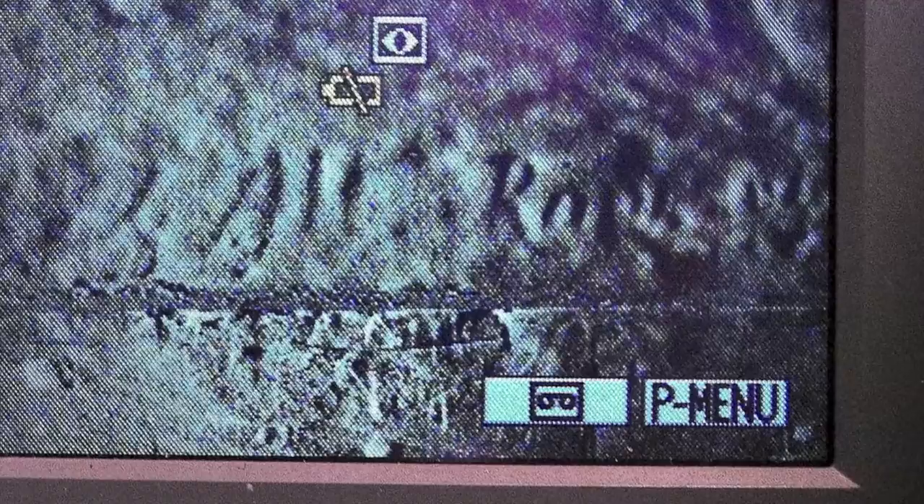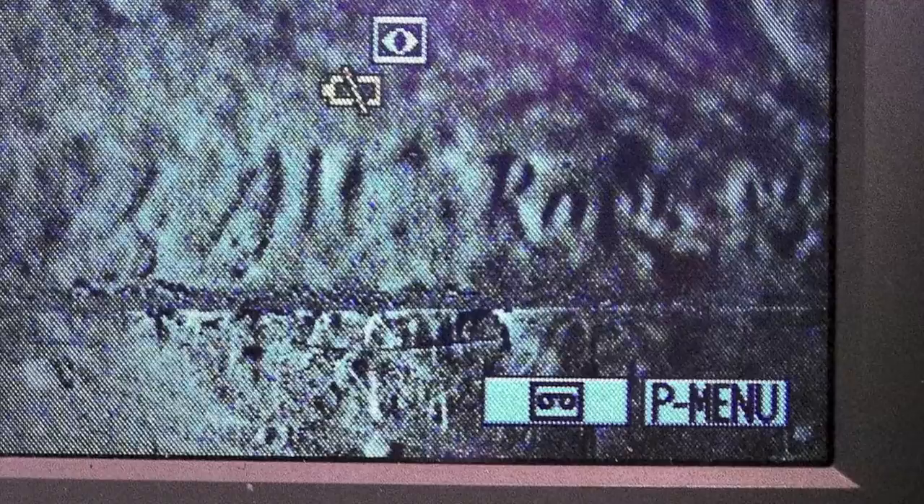These areas are not visible because they're covered by a lining. Besides infrared, we also use ultraviolet and x-rays to help determine the condition and do research in authentication. Go to tipsforartcollectors.org to see articles and other information on evaluating paintings.